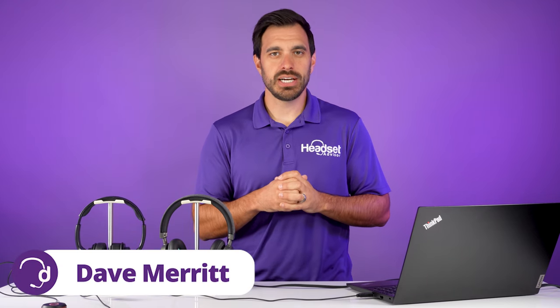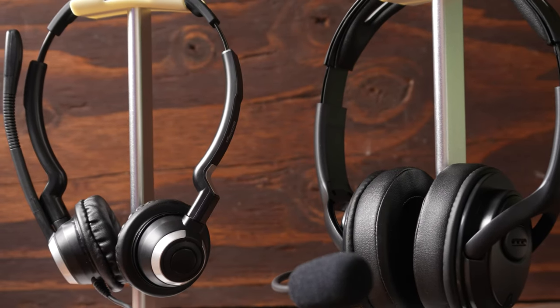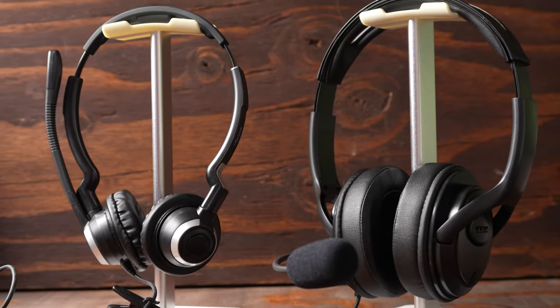Hey everyone, Dave here with Headset Advisor. If you're trying to connect two headsets to one computer, you're going to quickly find out that your computer will only take in one audio input or output source.